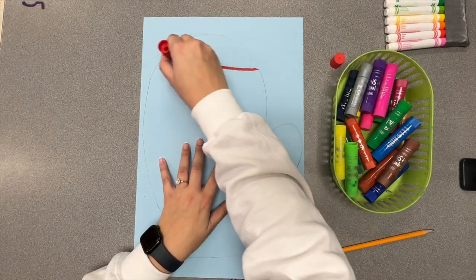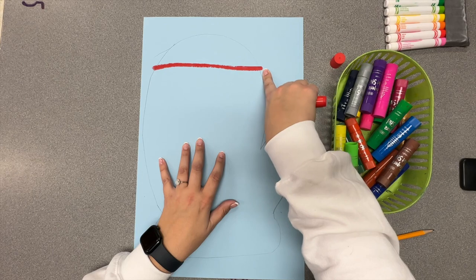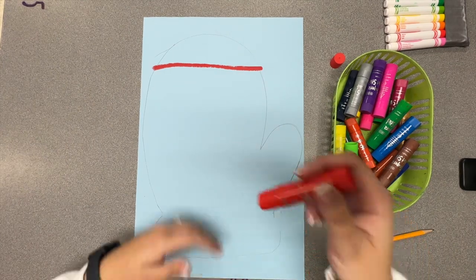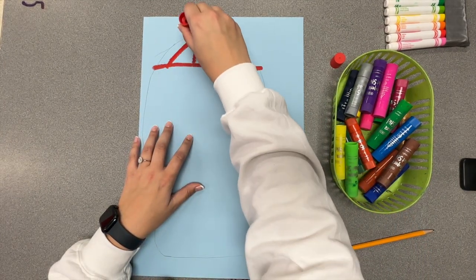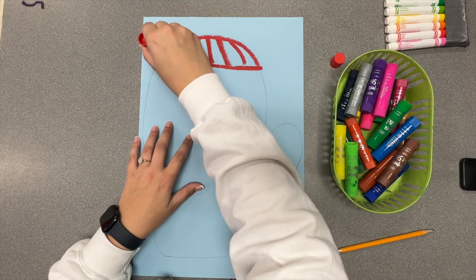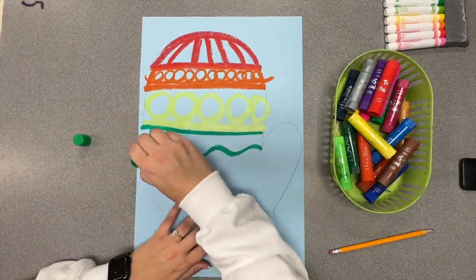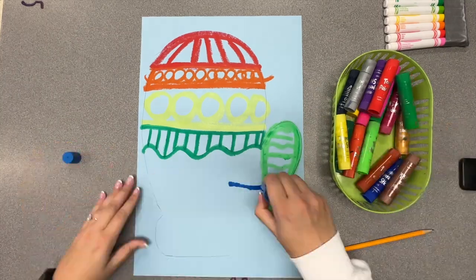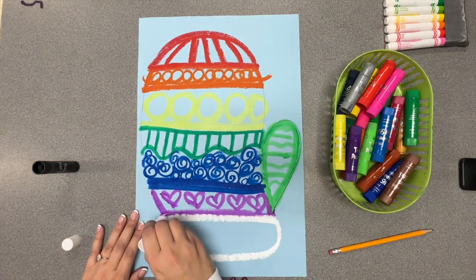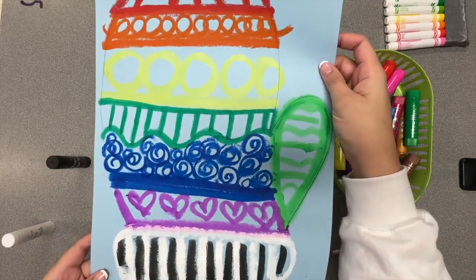I'm going to start just by doing a line. If you go over your pencil lines off the edge, it's okay if you go outside of the lines for this project because we're going to cut these out. In each section, fill up the whole mitten with bright, beautiful color, using lines and different designs and patterns. Once the paint stick is all done, pick up your mitten like a pizza and put it into the drying rack.